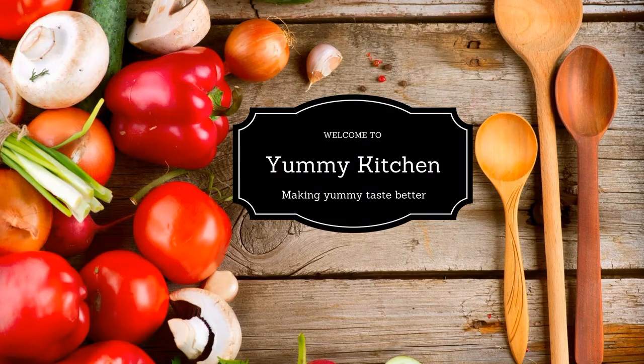Hi everyone! Welcome to Yummy Kitchen! Now I'm going to come home. I can't stay in front of the fan.